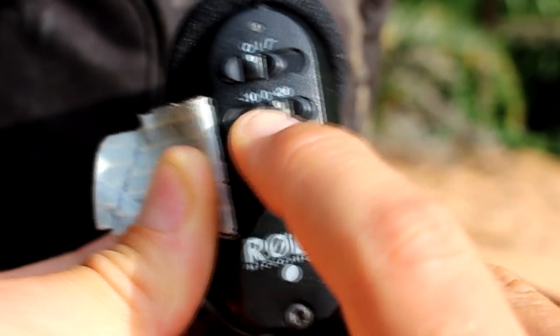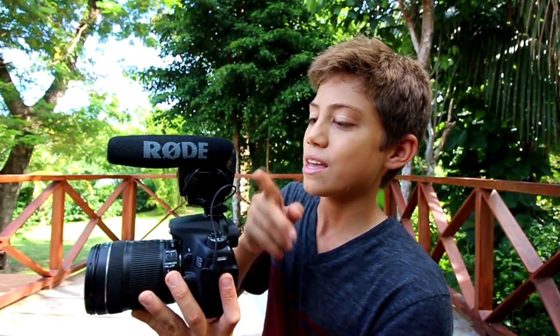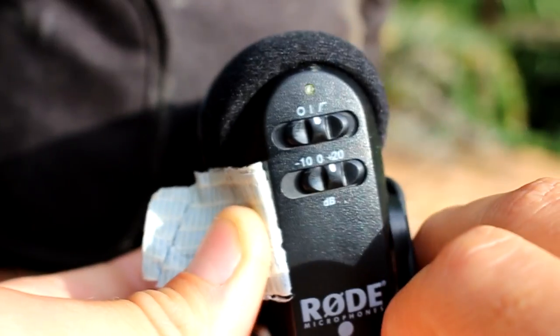This mic requires a battery, and with the battery the audio ends up sounding better. There's a dial with options: minus 10 dB, zero, and plus 20 dB — I always have it on plus 20 dB. The only reason to turn it down is if you're shooting a concert with very loud audio. I put a piece of duct tape over the dial so I never accidentally change it. There's also an on switch with two modes — I tested both and they sound the same, so I just slide it all the way to the end.